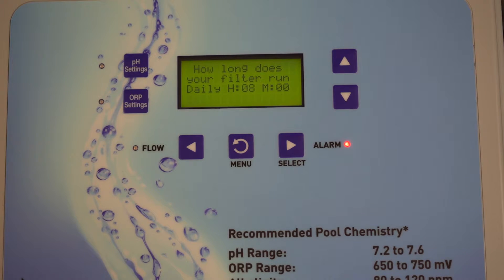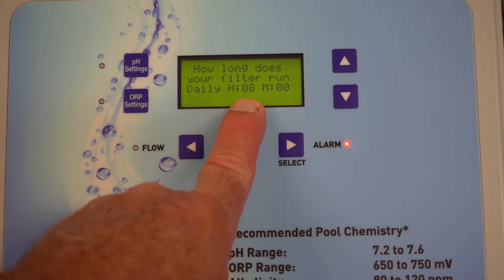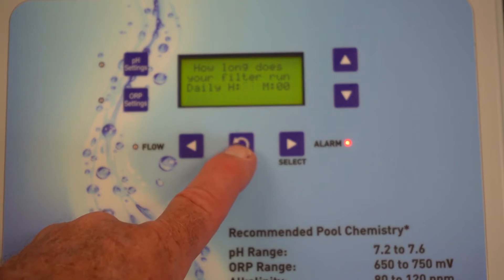How long does your filter run? Quite honestly, if you have a high-end variable speed pump — whether it's an IntelliFlow XF, a regular WhisperFlow IntelliFlow, or even a SuperFlow VST — you will probably run your pump 24 hours. That would be the correct thing to do. So you're going to take this number and raise it all the way up to 24 — we're running 24 hours a day.